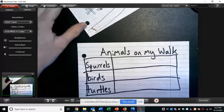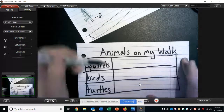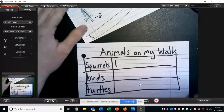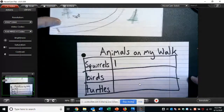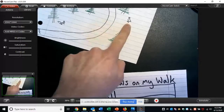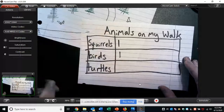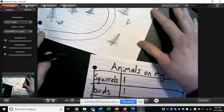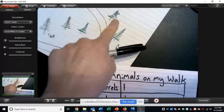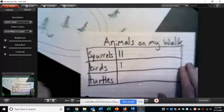Here's me going for my walk along the path. Suddenly I came across my first animal — I saw a squirrel. So on my tally chart next to squirrels, I'm going to make one tally mark — it's just a line going up and down like that. Then I continued on my walk down the path until I saw my second animal. I saw a bird. So now under birds, I'm going to put a tally mark. Then my walk continued down the path until I saw up in this tree — another squirrel! So back in the squirrel section, I'm going to put a second tally mark right next to the first one.